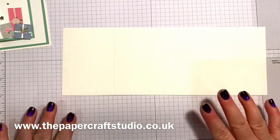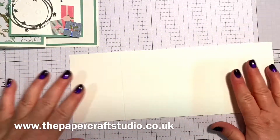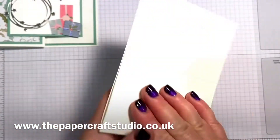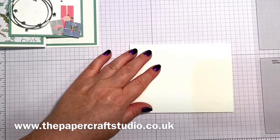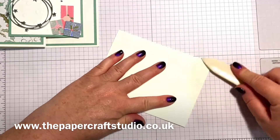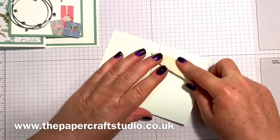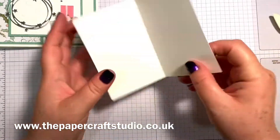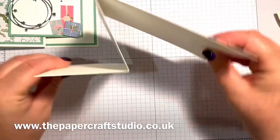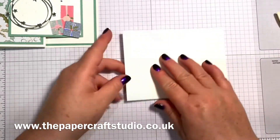If you wanted to do several of these cards, you could go ahead and cut all the layers and just store them flat until you're ready to put them together. So we're going to fold this in half, and then where the other score line is, we're going to fold back on ourselves. So that creates the Z fold — kind of a top heavy Z. Fold in half, then fold back on yourself.